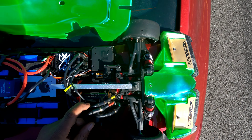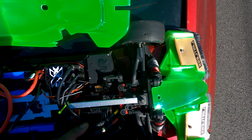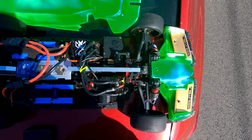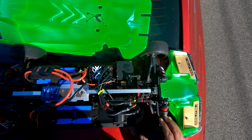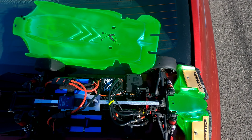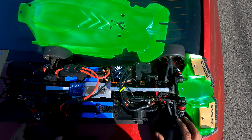Alright, got my Limitless back out. You probably saw in my last video — I caught a crazy wreck right about there, went about 30 feet in the air. But she's back: rebuilt, new motor, new chassis, a couple things I had to replace.